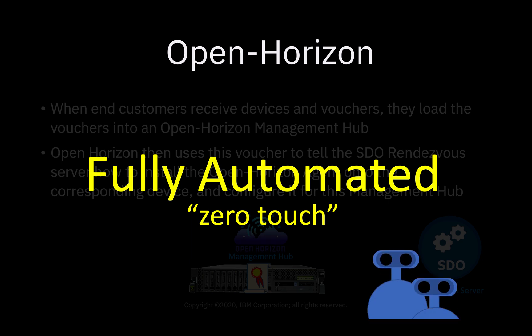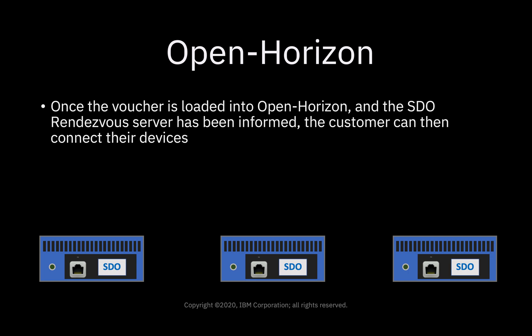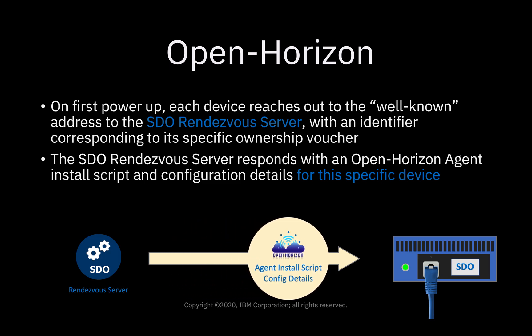From that point onward, it's fully automated, and the agents take care of everything — so it'll be zero touch. Once the voucher is loaded onto OpenHorizon and the SDO rendezvous server has been informed, the customer can then just start connecting their devices. On first power-up, each device reaches out to the well-known address of the SDO rendezvous server with an identifier corresponding to its specific ownership voucher.